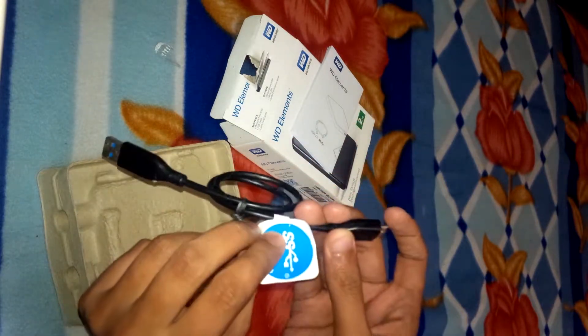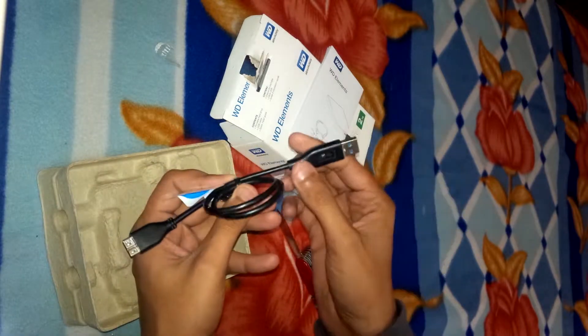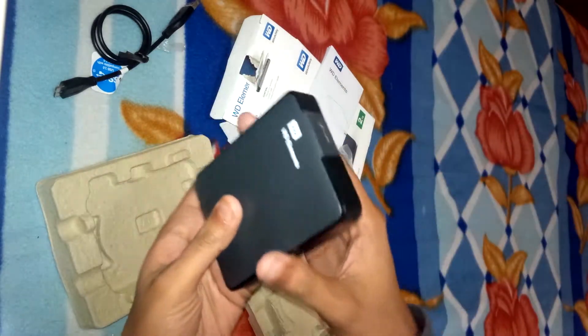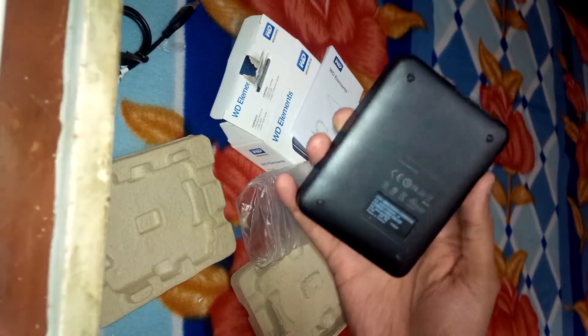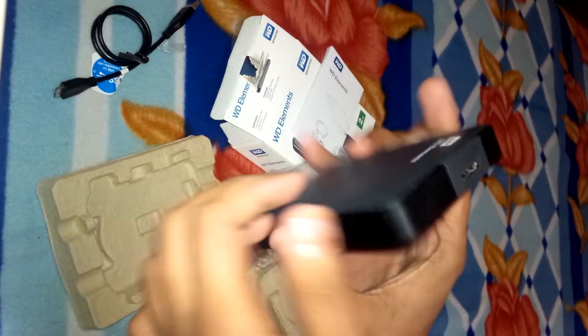The cable supports USB 3.0 and 2.0 — SS, that is SuperSpeed. The same cable is also found in the WD Passport and Passport Ultra editions. And here's the hard drive itself — it's fairly compact and nice looking.